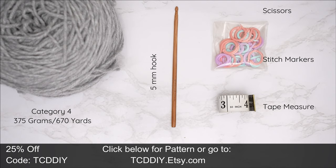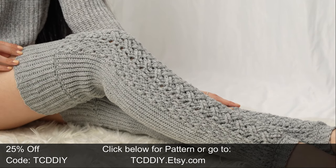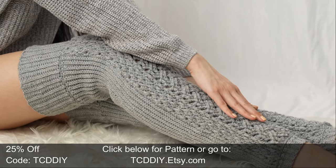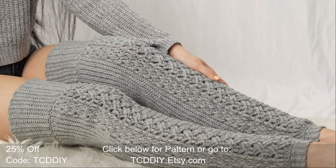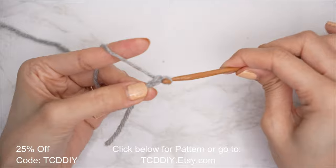For this project, any category 4 yarn will work. I use a total of 375 grams of yarn — that's 670 yards if you're stateside. As for tools: a 5 millimeter hook, scissors, stitch markers, and a tape measure. There is a written pattern down below — use offer code TCD DIY for a discount off any $9.99 plus order, and enter this week's pattern giveaway by telling us if you prefer lip gloss or chapstick.